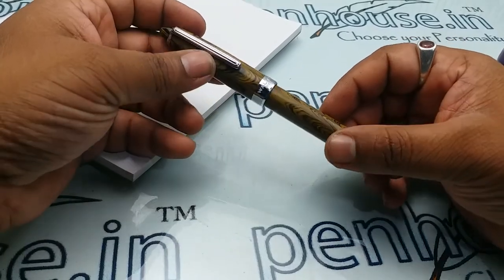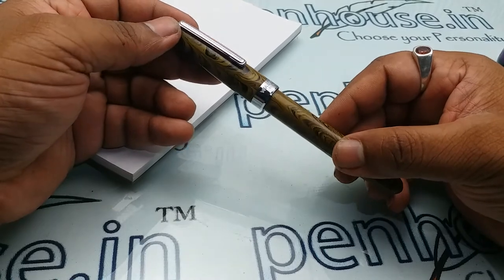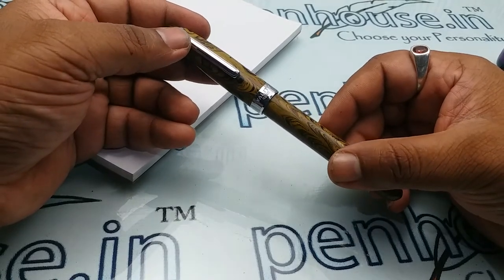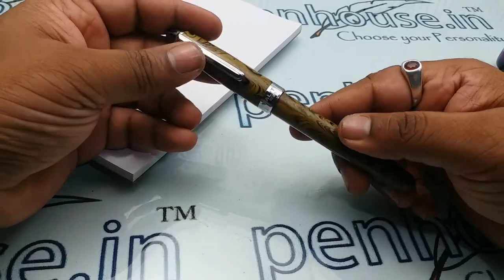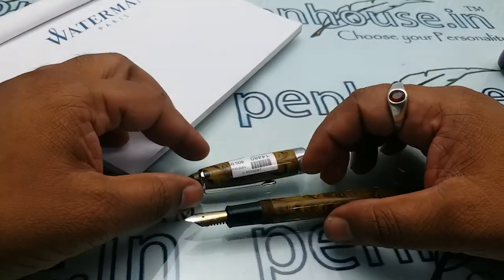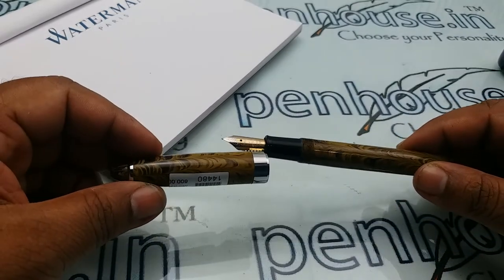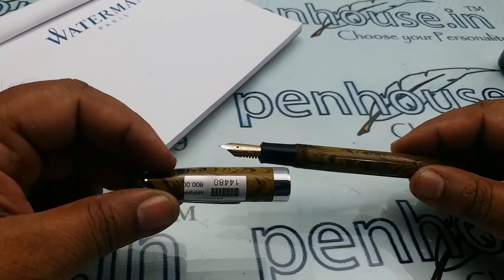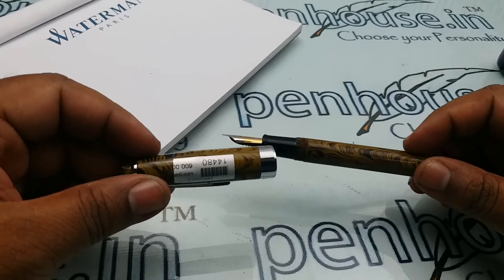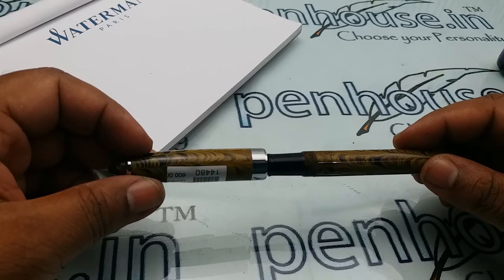Hi friends, today I'm going to give a review on Airmail Valeti 69 EB. This is an ebonite fountain pen eyedropper model. If you take the cap and body, on many ebonite fountain pens the cap color and body color will be somewhat different, but this one is uniform because it is made from a single ebonite rod.